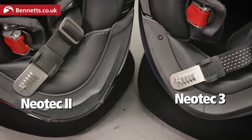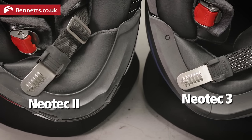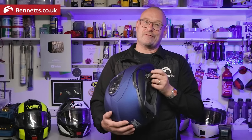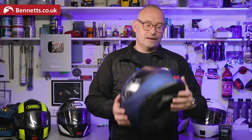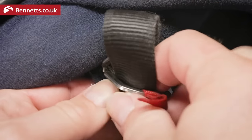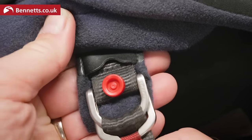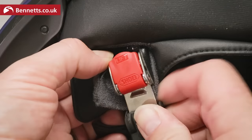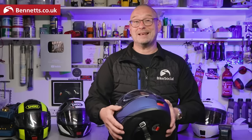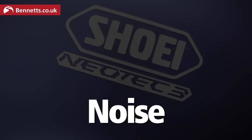The Neotech 3's ratchet chin strap has been redesigned to be narrower — 4.5mm narrower — for a more comfortable fit. To be honest it doesn't feel that different to me, but it might make a difference if you didn't like the last one. Some riders only trust a traditional double D-ring fastener, but those are almost impossible to use with gloves on, and the safety and security of these micro-ratchets has been well proven, so don't be afraid to make the jump to something that's a lot more convenient.